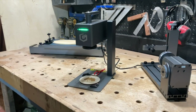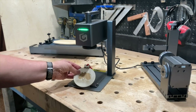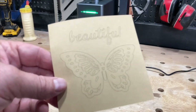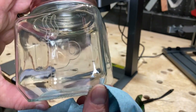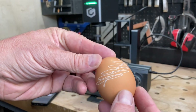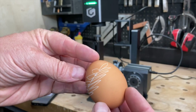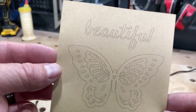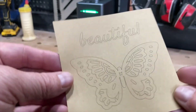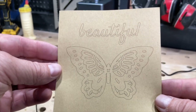I haven't had the Nano for very long, but so far I've been able to engrave on wood of course, metal, paper, glass — which came out really nice by the way — and eggs, because why not? Something I noticed about the paper was not only how fast the laser works, but how incredibly precise it is. It looks like something I would have drawn by hand with a fine pen. It's like magic.